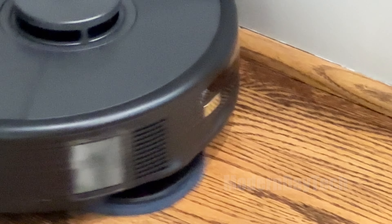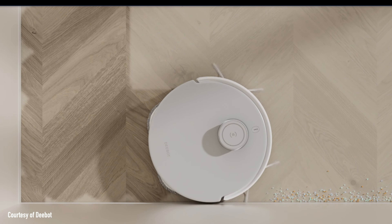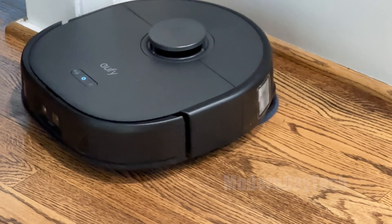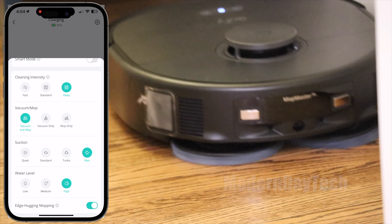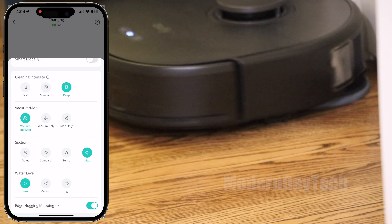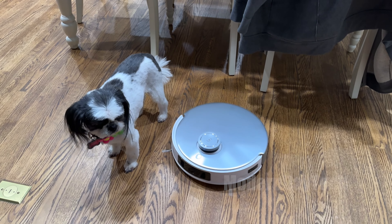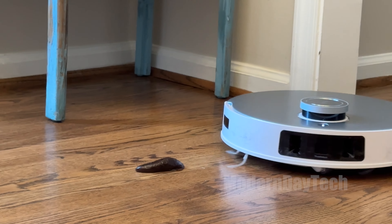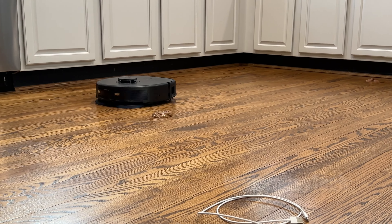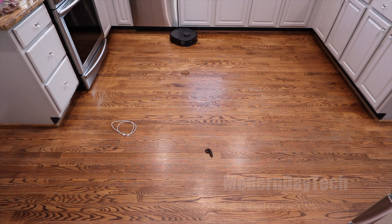Both have edge cleaning, where the vacuum does a twisting action along room edges. With the Ecovacs, the setting ran every few days on its own schedule with no real user control. With the Eufy it was simply on or off, so it ran every single time if enabled. For obstacle avoidance — important if you have pets or kids — the Eufy is definitely hands-down much better. The Ecovacs is good but not 100%, whereas the Eufy was 100% reliable.